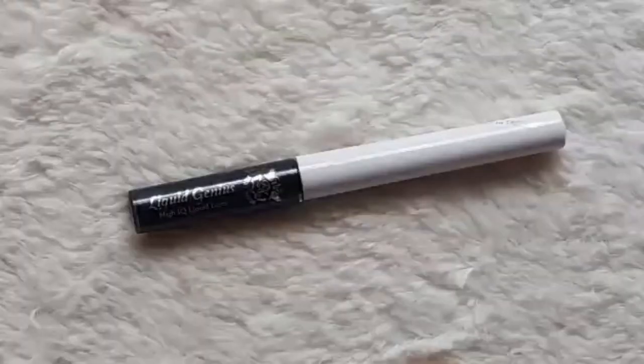For eyeliner, I'm applying the Ruby Kisses Liquid Genius High IQ Liquid Liner in the shade Green Emerald.